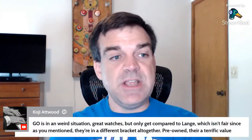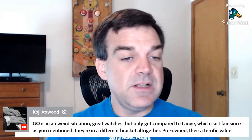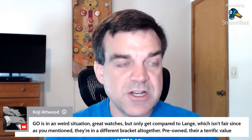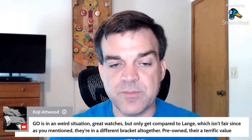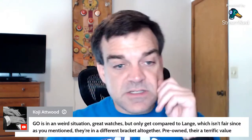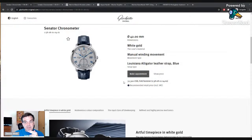Koji is here — welcome and thank you for being a 99 Cent Club member. He says: Glashütte Original is in a weird situation — great watches, but only compared to A. Lange, which isn't fair. They're in a different bracket altogether. Pre-owned, they're terrific value. And that gets interesting because at $32,300 for this new model, you start to look at what's available from Lange for comparison — though their pricing can be upon request, which is frustrating.